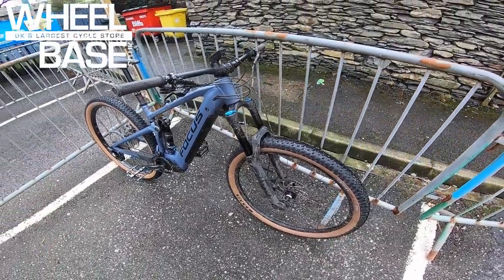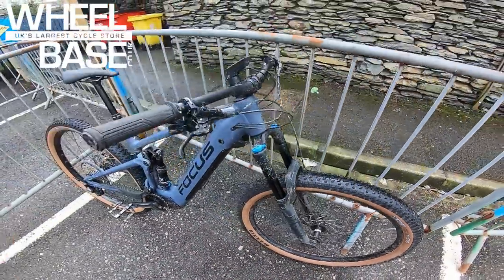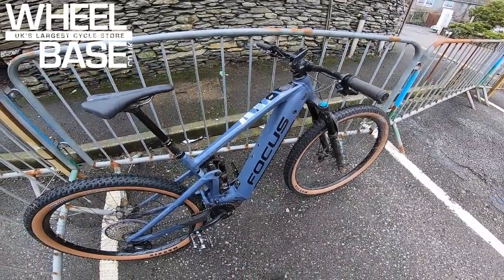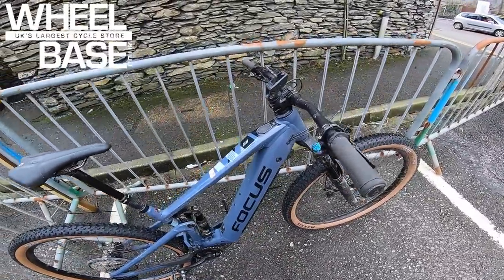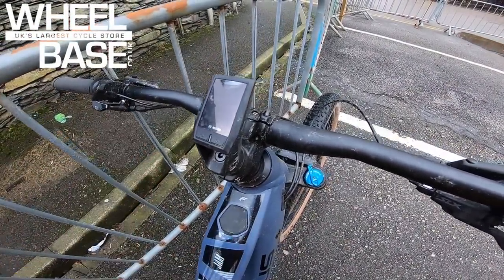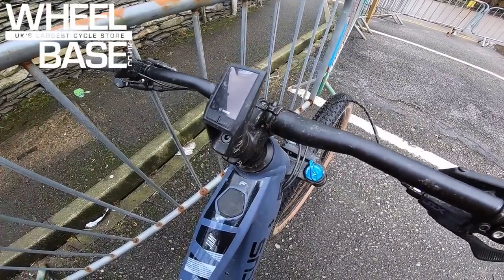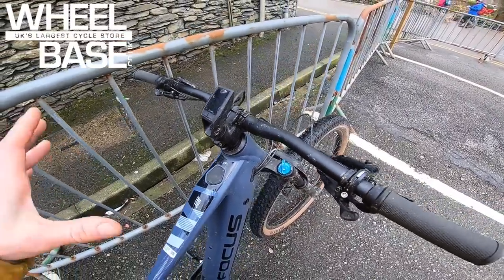Shimano SLX four-pot stoppers, geometry now 65-degree head angle, 75-degree seat angle, and it's a lot longer in reach — Focus were a bit short previously but now you've got 470mm reach on the large. Also there's a Bosch Kiox controller on there — top of the range — which doesn't just give you ride, battery and motor data but also personal data: heart rate, calories, wattage, a real complete picture of how hard you've worked as well as how hard the bike's worked.